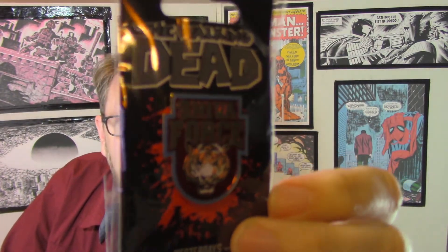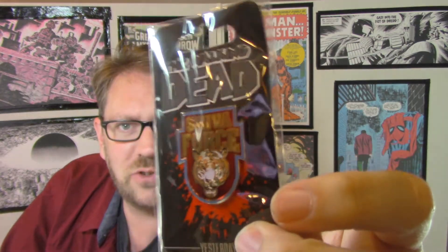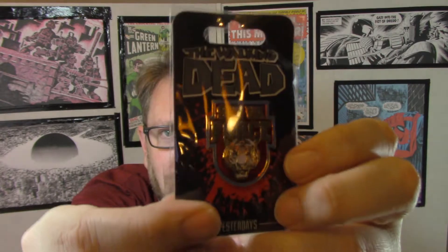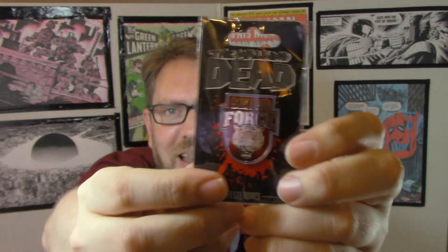You have to be a Walking Dead fan to like this stuff, but look at this — a nice pin, again with that beautiful Shiva Force logo. It's got two pin backs and it's heavy — this is metal, it's got some heft to it, really really nice looking. There's a red border around it and it really shines in person — that's nice.